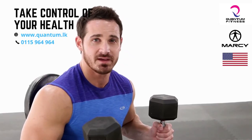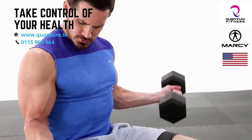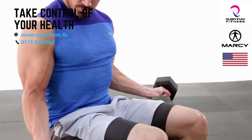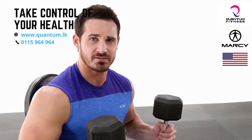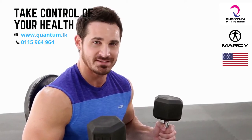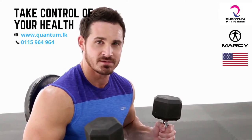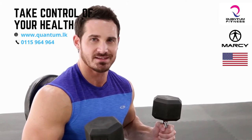Our next exercise is going to be a dumbbell bicep curl — it's going to look something like this. Be sure to get a full range of extension and a full contraction of the bicep, so that way you can build a big, nice piece of the arm. I would suggest anywhere between two to three sets, eight to twelve repetitions, with about a 60 to 90 second rest. Give it a shot today.